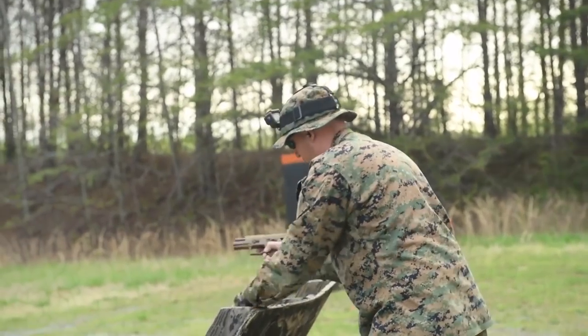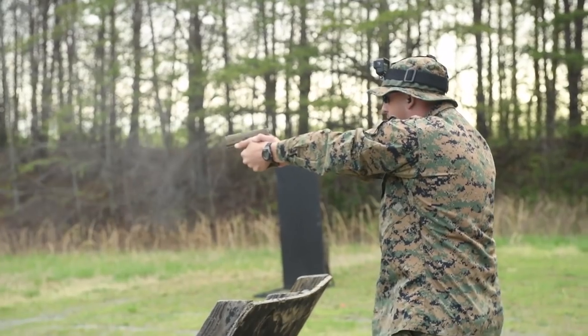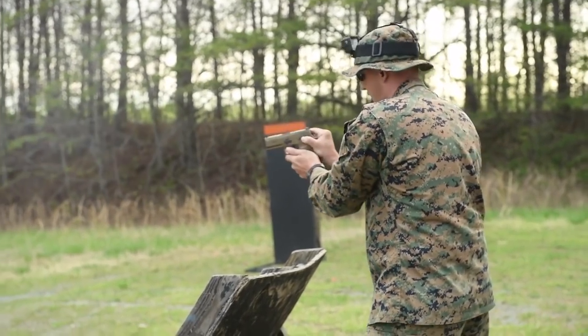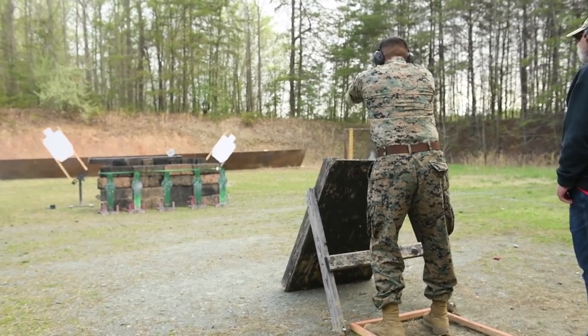Weapons Training Battalion's mission is to serve as the doctrinal proponent for marksmanship for the Marine Corps, including training and materiel. We're introducing the new modular handgun system, which is based on the Sig Sauer P320 system. The two variants are the M17 and the M18, a slightly smaller variant which is more concealable but just as effective.